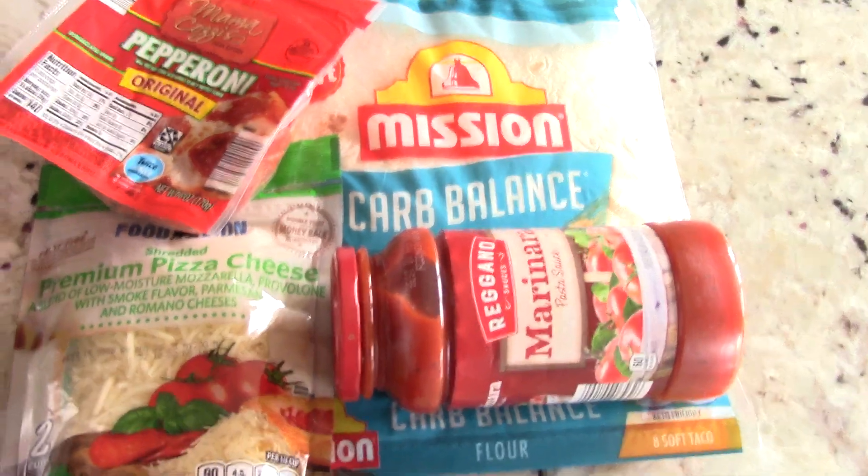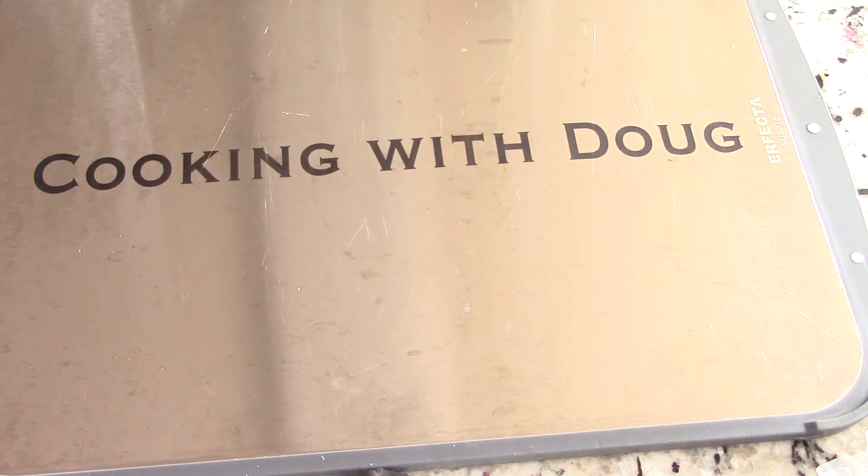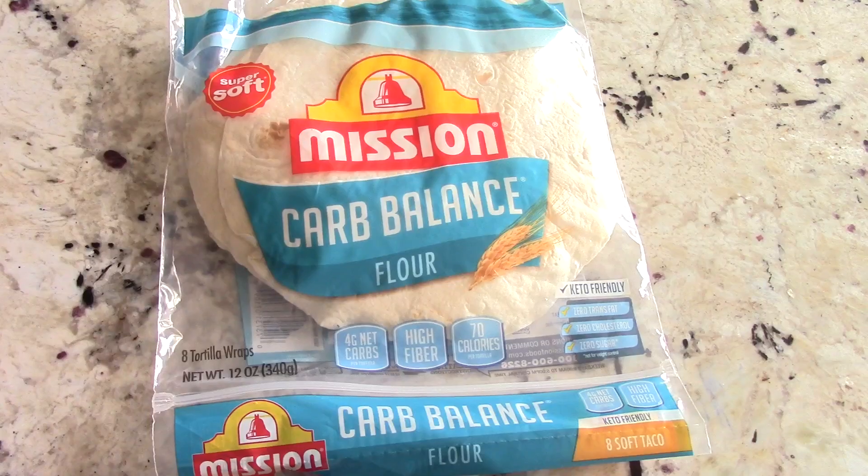By the way guys, if you're not subscribed to the channel go ahead and subscribe, it's free, I promise. Now a lot of my subscribers and viewers know that I'm a diabetic, but that's not the only reason why I'm using this Mission Carb Balance low-carb flour tortilla — or soft taco as the bag says.